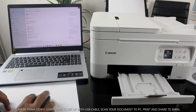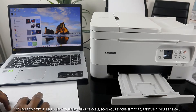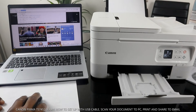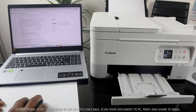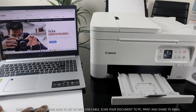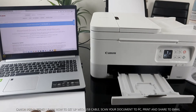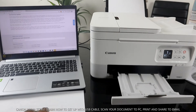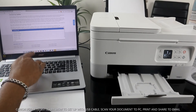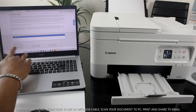Now what I want us to do is open Microsoft Edge and go to Canon's website — Canon.co.uk. Once you're on Canon.co.uk, go to Support, then search for this printer: Canon TS7451.